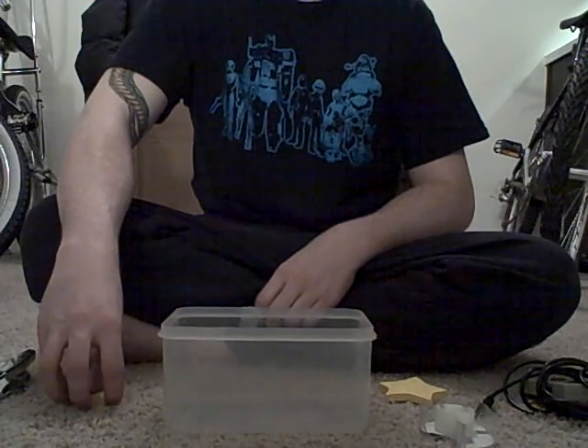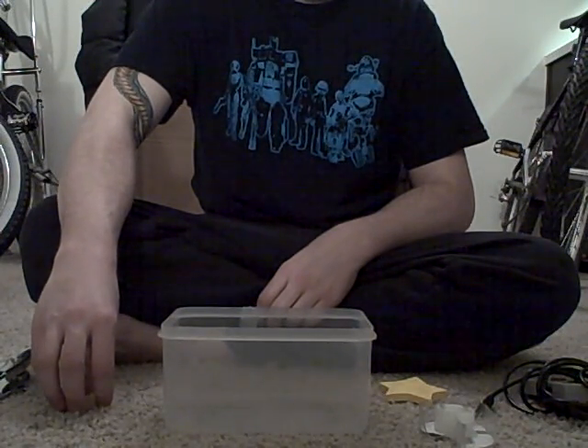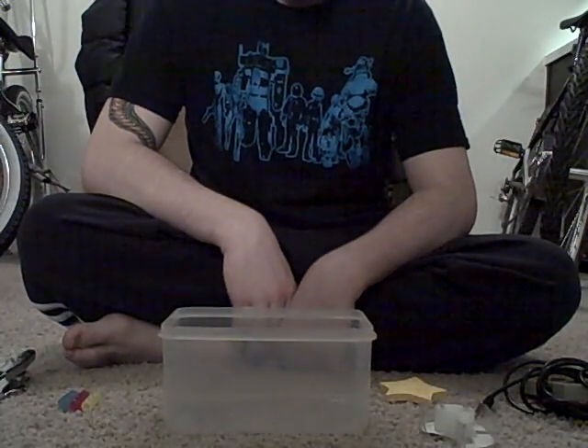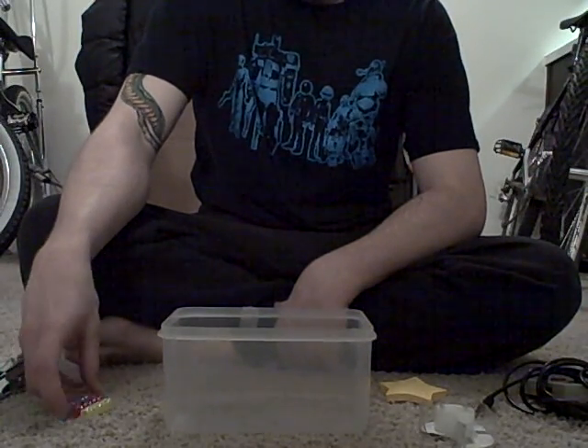Hello and welcome once again to How to Build Things Out of Common Household Objects. Today we are going to be making an HD projector. This is one of the most advanced projects we've done, but just like all my other projects, I'm sure you'll have these things lying around your house.